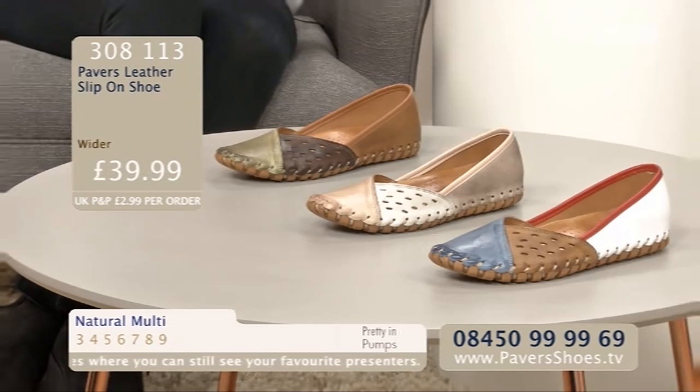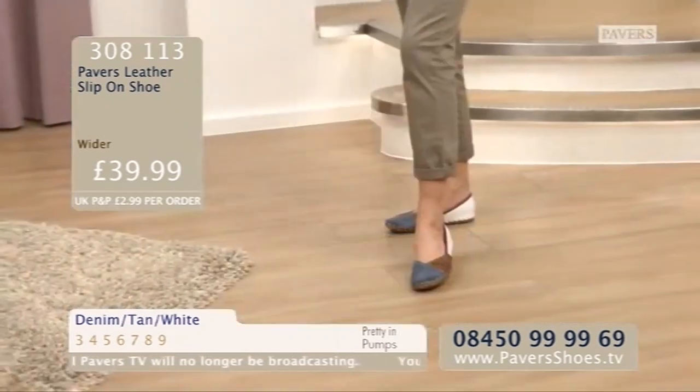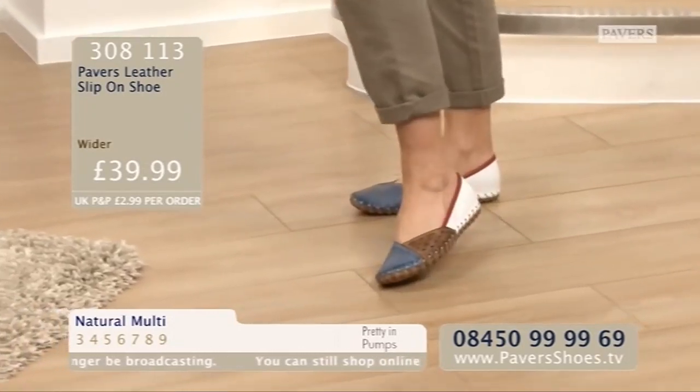Either the one that Julie's wearing or the neutral one - the natural multi, which has got a lovely little bit of gold shimmer. They are the Pavers Leather Slip-On Shoe. Sizes are 3 to 9. They're £39.99. Three different colourways: denim, tan and white; natural multi; or tan multi.